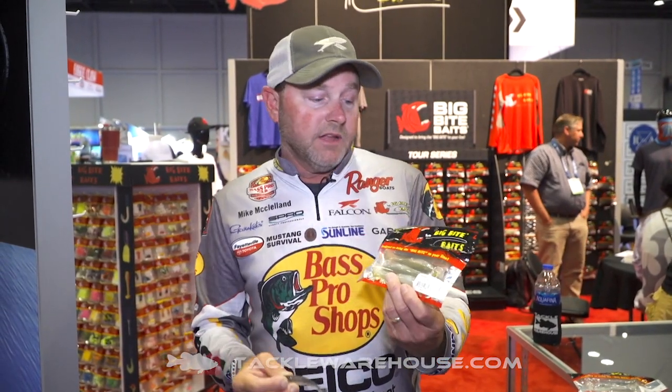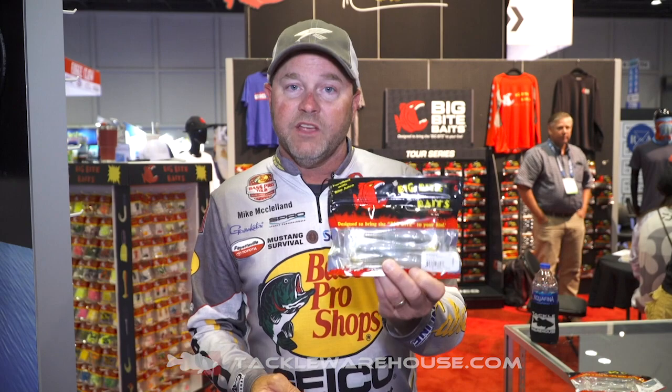There are a number of different things you can do with it, so be sure and check out the new Big Bite Tour Finesse Swimmer 3.4 and 4.4, available now.